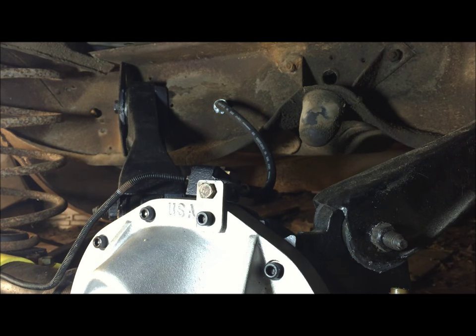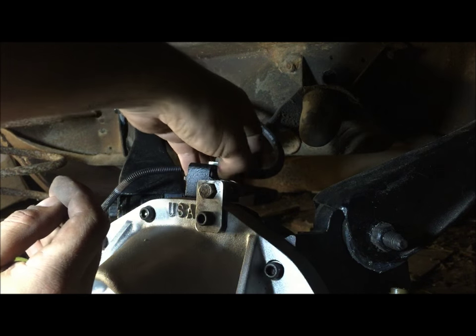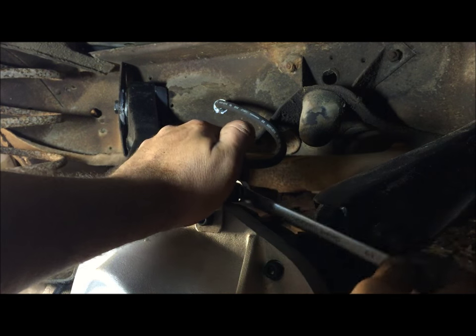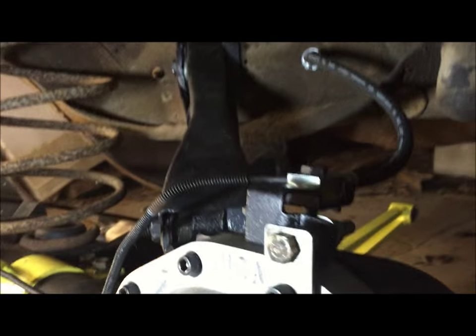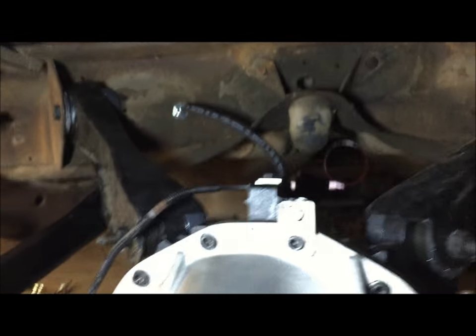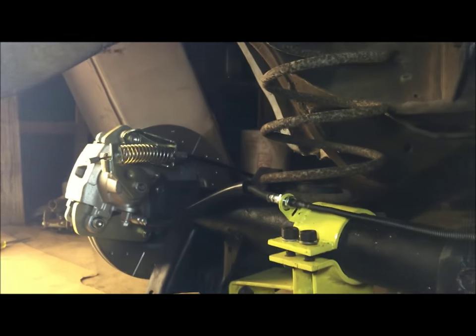My theory is that if you're gonna modify something it better look better than stock, or cooler, or more interesting than stock. It looks pretty freaking good — it doesn't look cheap, it doesn't look stupid. Just an idea for how to modify that Moser ladder bar cover bracket for disc brakes.